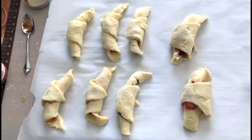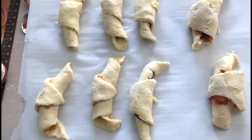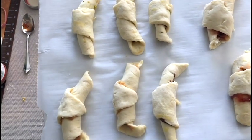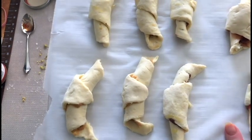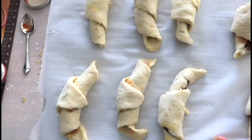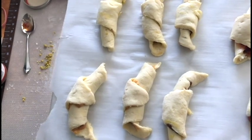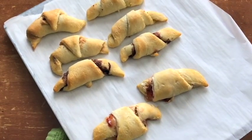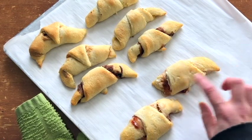Here are our filled crescent treats — you get the idea, you can fill them with anything. Another version could be lemon curd with some ground-up graham crackers, or a s'mores version with marshmallow fluff, graham crackers, and chocolate chips. The sky's the limit! Pop these in the oven at 350°F for 12 to 14 minutes — you want them puffy and golden. Right out of the oven, they took about 13 minutes total and they're nice and golden and puffy.